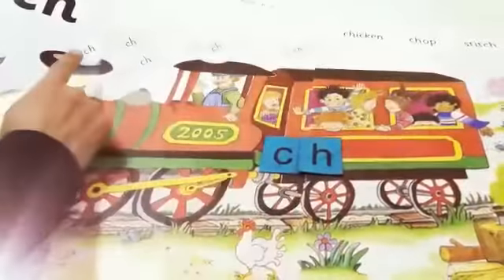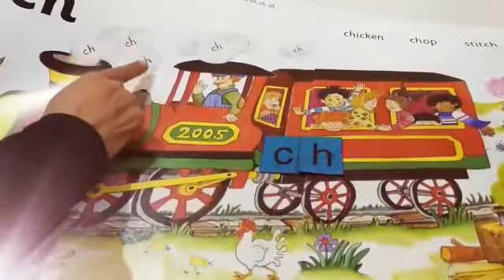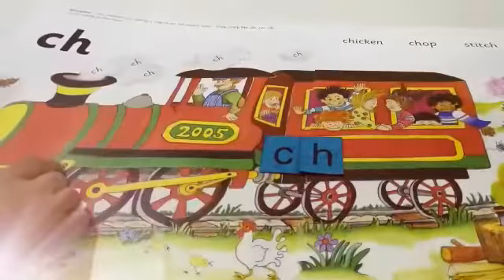This train also makes the sound Ch, Ch, Ch. Can you all make the sound? Ch, Ch, Ch. Do the action: Ch, Ch, Ch.